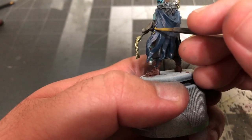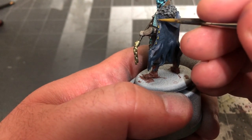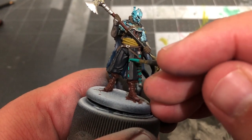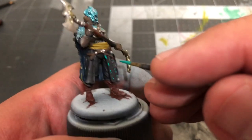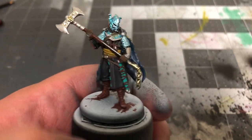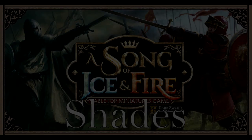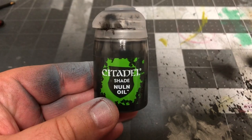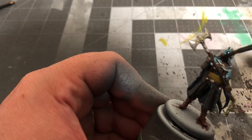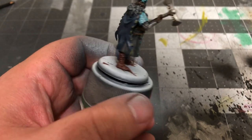Next, get your Japanese Uniform back out and paint the embroidery on the cloak, before using your Emerald to do the same for the front of the tunic. Once that's all dry, it's time for shades. We're going Highlander style today and using only one shade: Nuln Oil by Citadel. Just apply a thin layer of Nuln Oil all over the mini to give it some nice depth and shade.